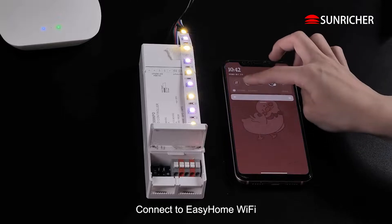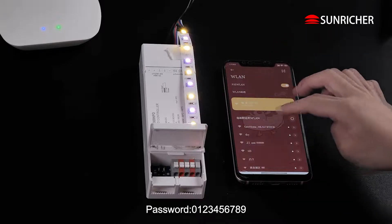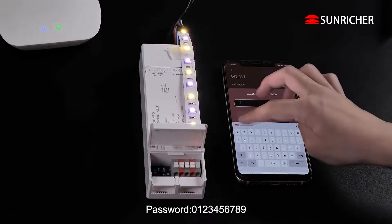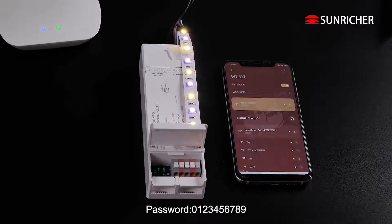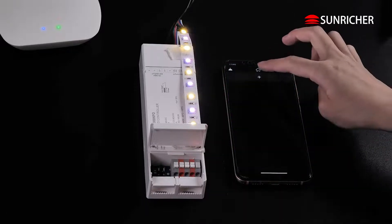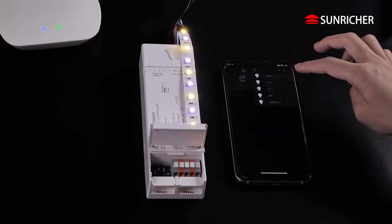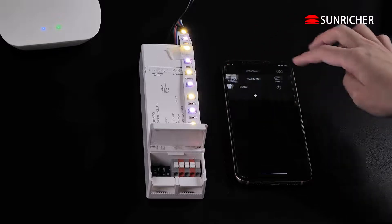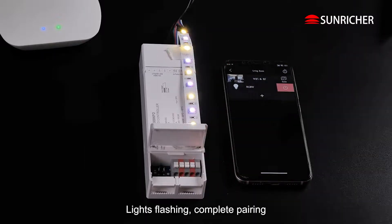Connect to Easy Home WiFi. Password: 0123456789. Click the Learning Key. Light flashes and complete pairing.